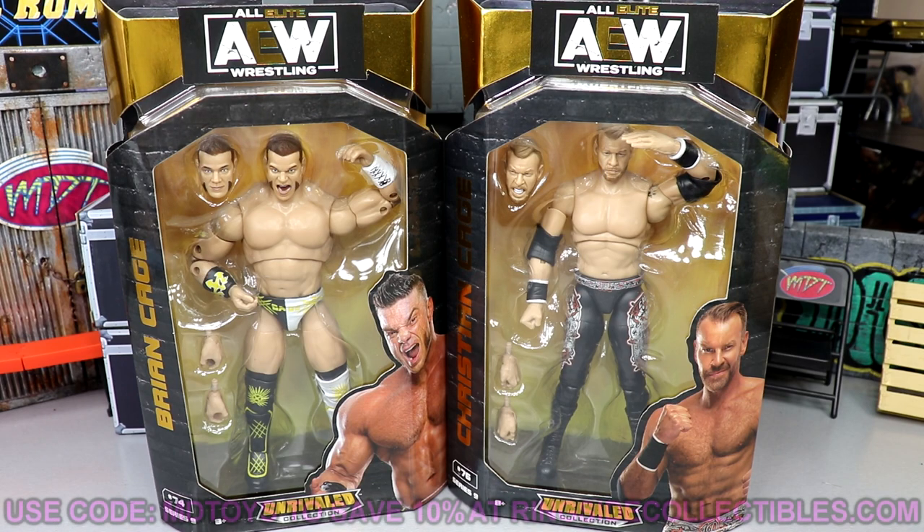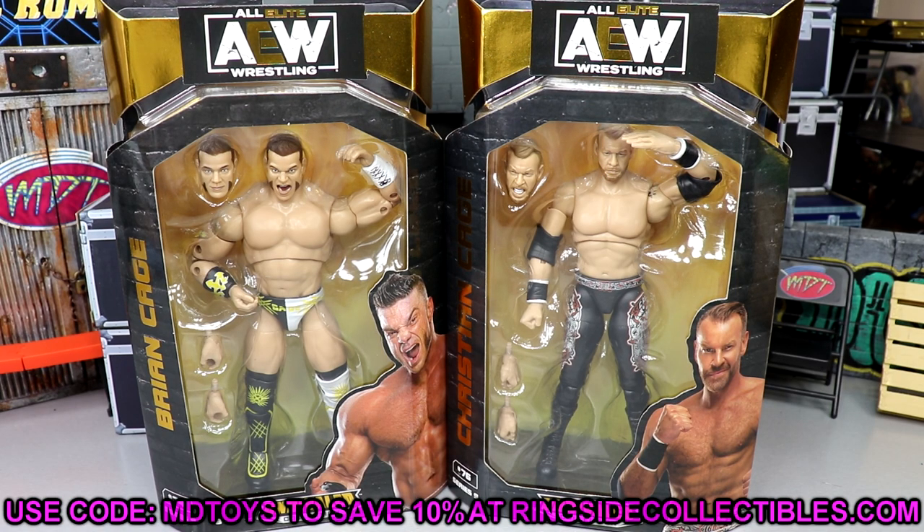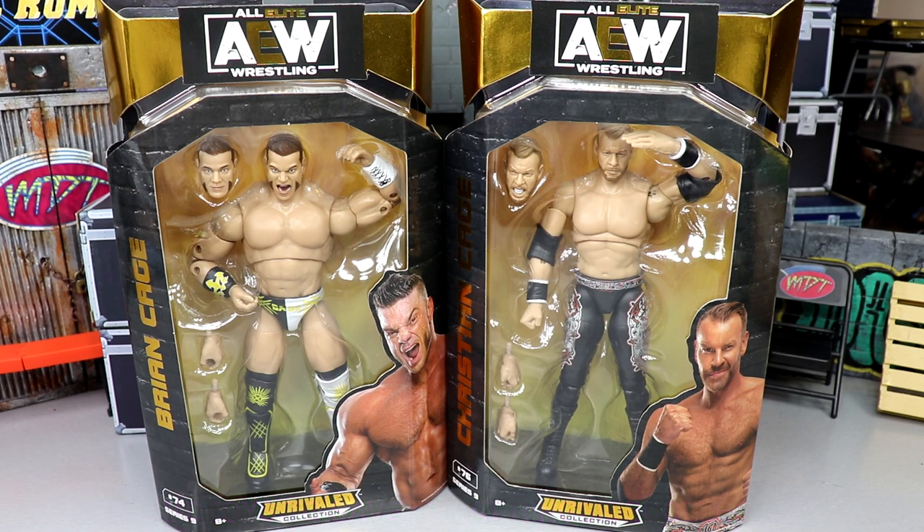It's allowed a lot of people to get their hands on figures they were searching for. If you'd like to grab these figures yourselves, go over to ringsidecollectibleswrestlingfigures.com and use promo code MDTOYS to save 10%. You can pick up this set — Unmatched series 4 is up for pre-order. You can get in on play sets, weaponry, all the good stuff. Go over to Ringside Collectibles, use promo code MDTOYS.